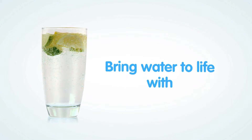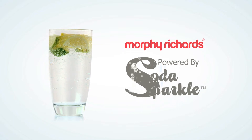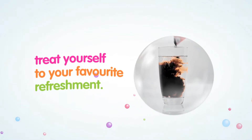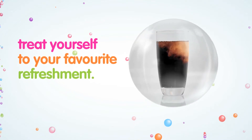When it comes to quenching your thirst, bring water to life with the Morphe Richards Sodamaker, powered by Soda Sparkle. Turning plain old tap water from still to sparkling. Treat yourself to your favourite refreshment. All it takes is a few seconds to produce a glass of delicious natural flavoured sparkling water.